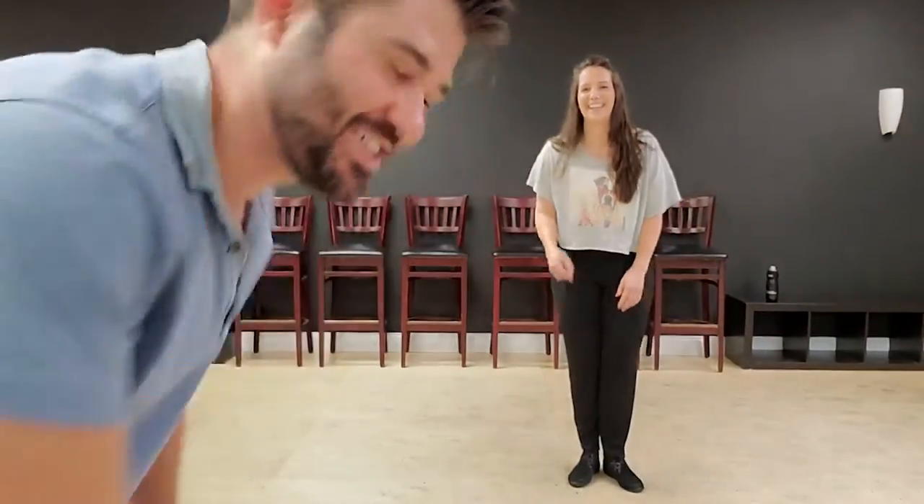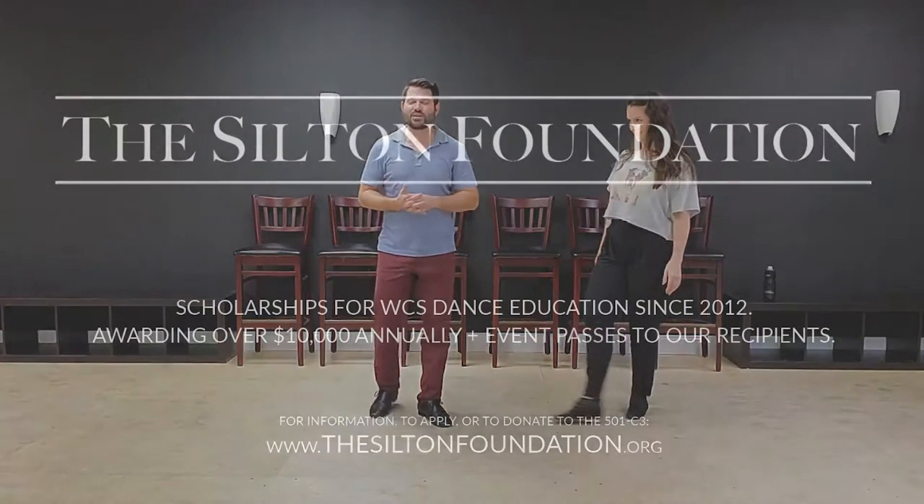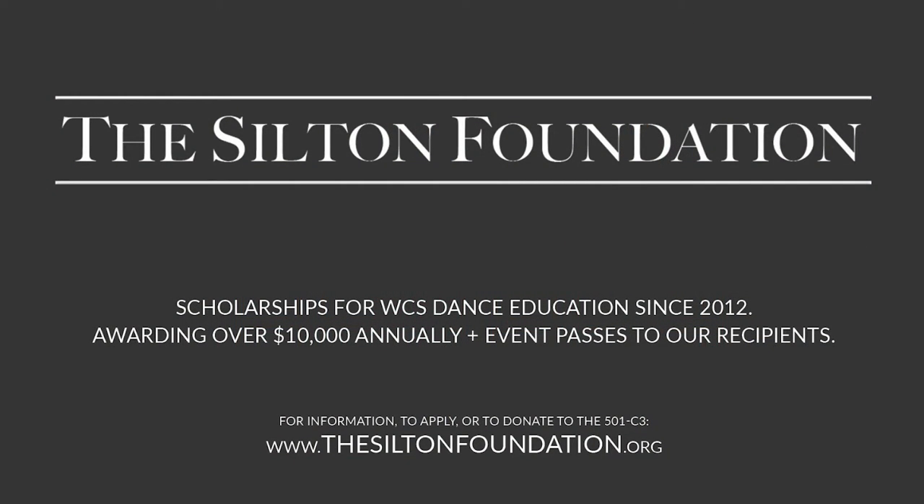I swear this is the first take. I'm Ben Morris, this is Lisa Picard, the captain herself, and this video is brought to you by the Silton Foundation, helping support dance education.